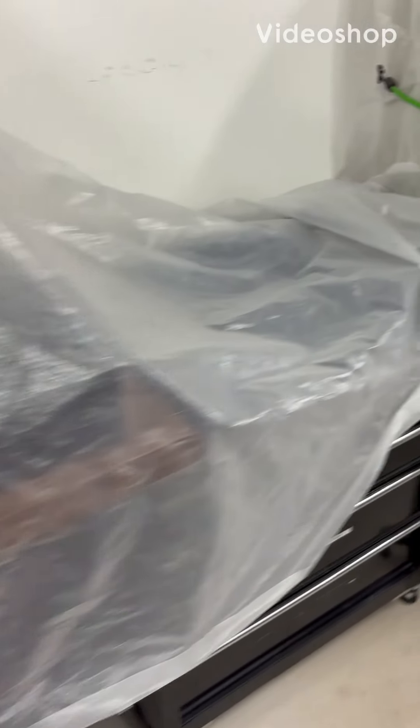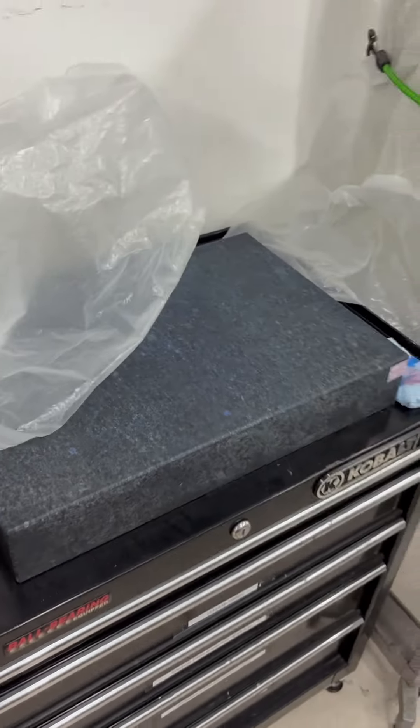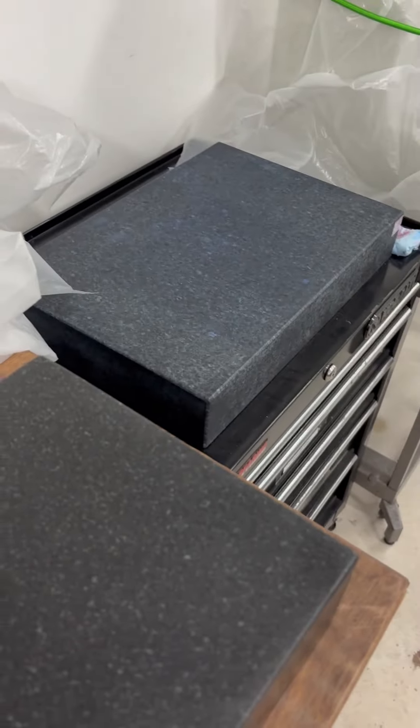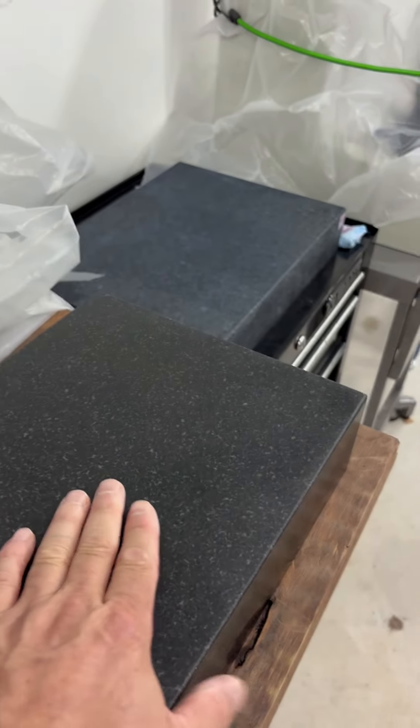Underneath this plastic tarp I have my granite surface plate. It is always a good idea to keep these covered. I use a plastic tarp, but you can make a wooden structure to cover it. I think having a wooden structure is a very good idea — that way you have a surface that you can lay things on top.